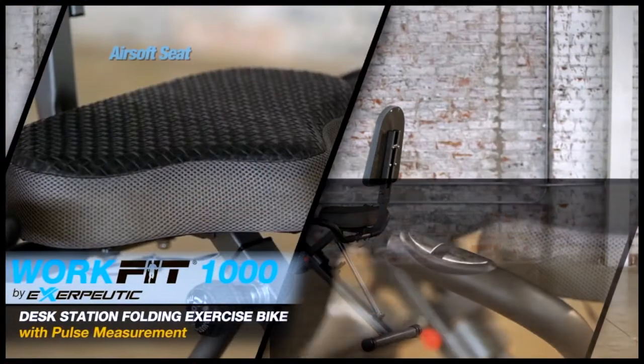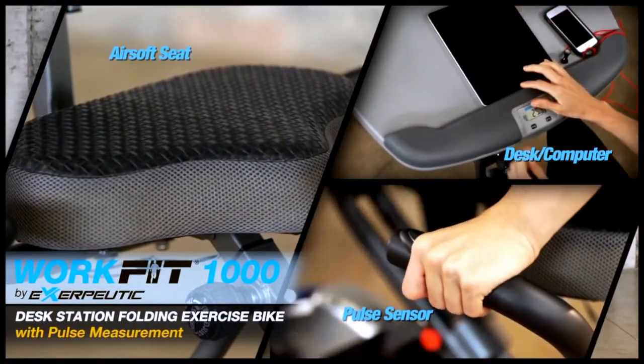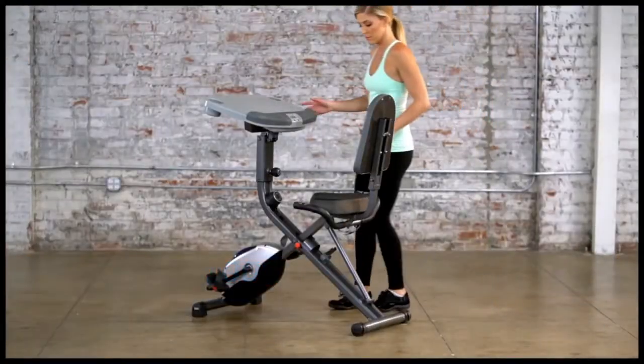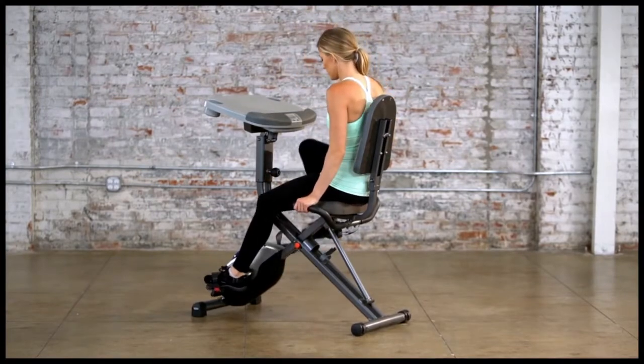The Exerpeutic WorkFit 1000 Desktop Bike lets you be productive while burning calories, losing weight and getting fit. With a hybrid design of upright and recumbent bike features, it's easy to get on and off.